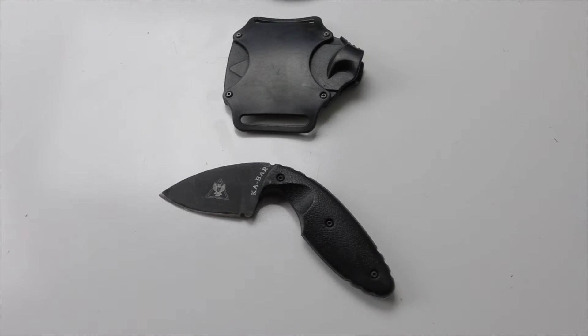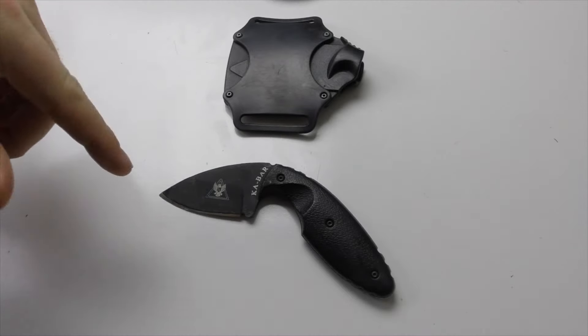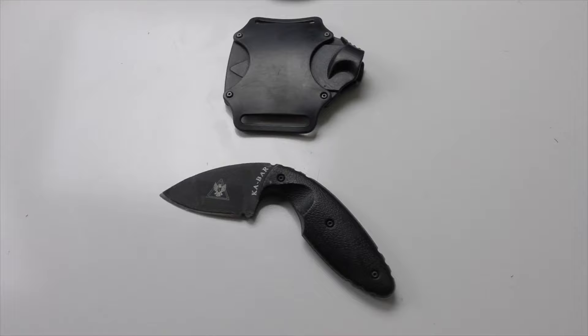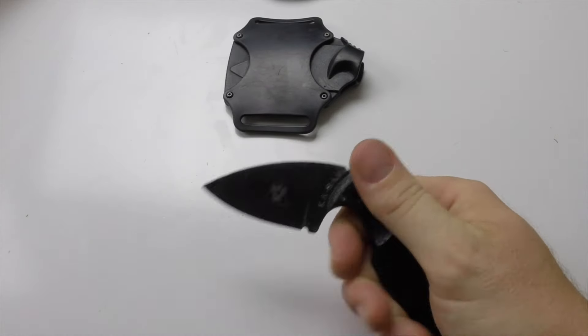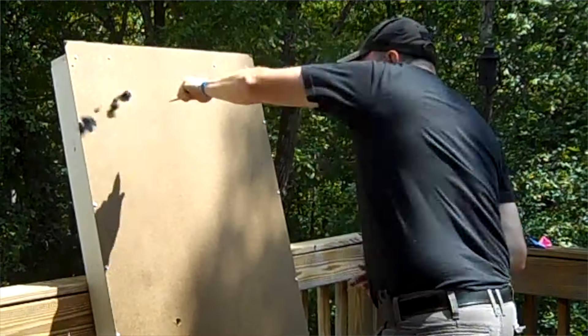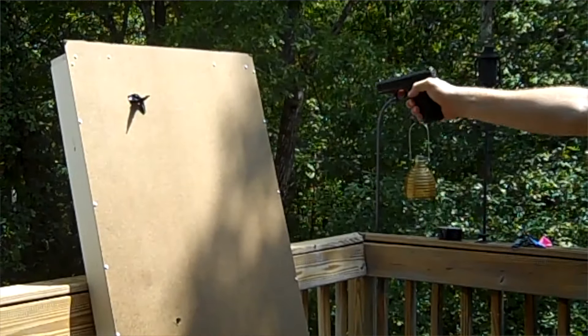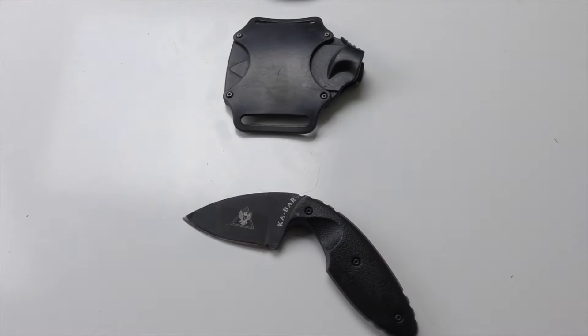Here we are with another review. Right now we're going to do a review of a knife that I've been wearing for a while now. An old guy taught me this trick — he taught me about this knife. This is the K-Bar TDI. It is a knife that I wear on my belt, on my inner belt. For when somebody grabs my gun, I can pull this out with my left hand and help get that person off my gun. I call it a 'get off me fool' knife.